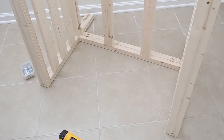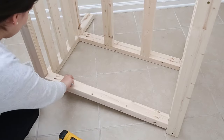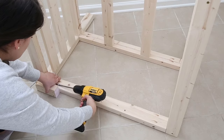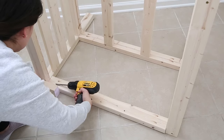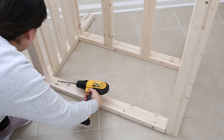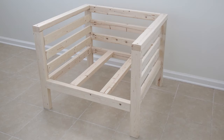Step 6 is to add the back frame boards to the chair. Attach the remaining 3 boards to the side frames to create the back frame of the chair. Space the boards about 2¾ inches apart, and attach these using 2½-inch Kreg screws. And that's it for the build.